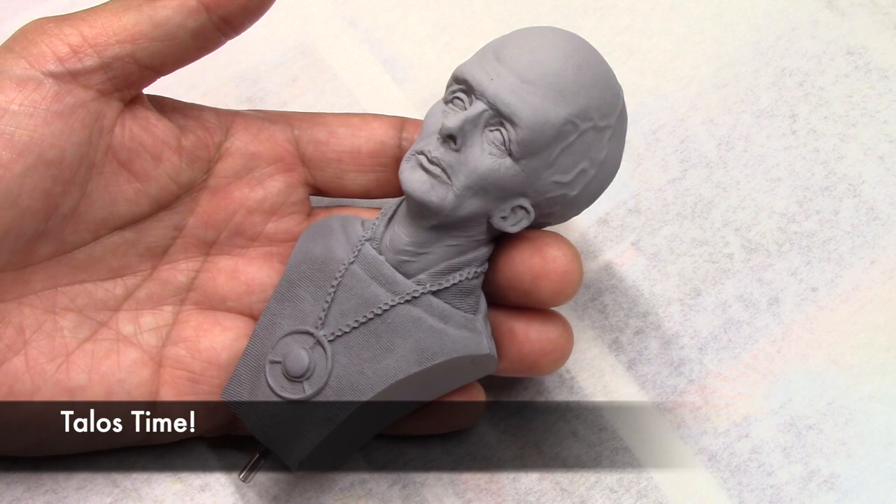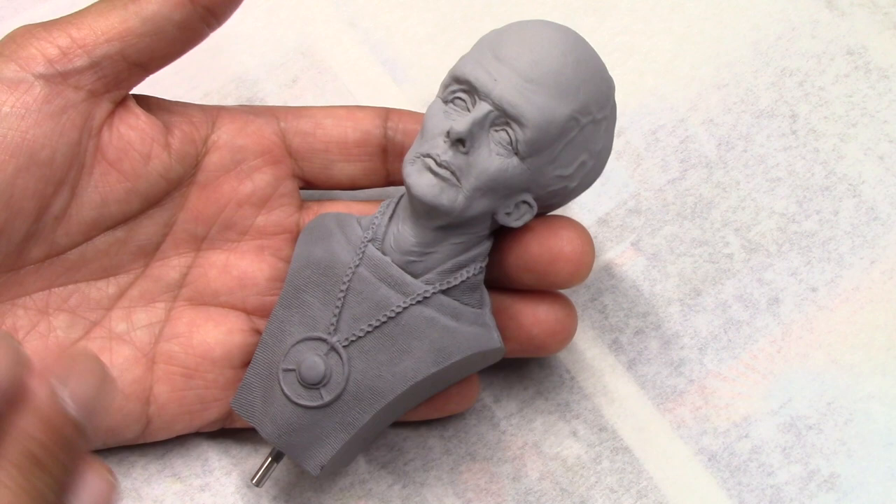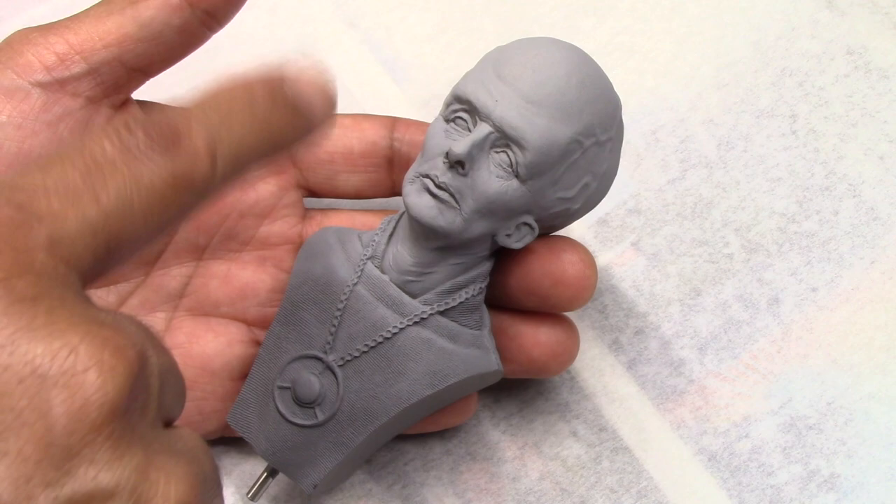Now that Kor is completed, I'm ready to get started with the Talosian. I'm not going to give as detailed a description this time — I'll abbreviate the process. The order will be the same: I'll start with the clothing, which is not as complicated as Kor's, then move on to the face and the head.